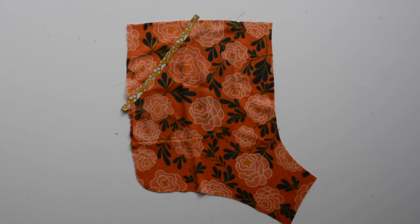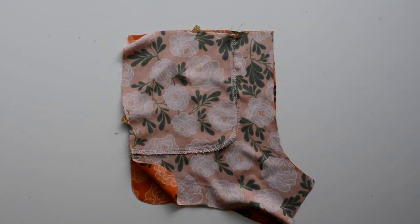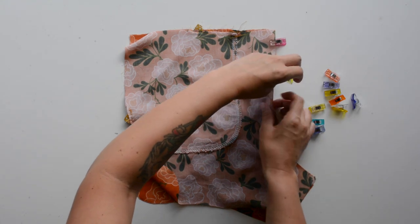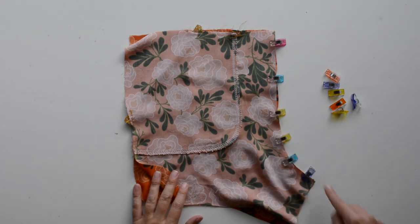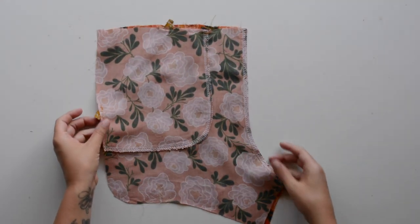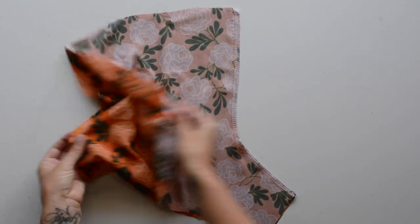Now we can start constructing the shorts. Pin the two front pieces right sides together along the curved center front seam, sew using a three-eighths inch seam allowance, then finish that seam using your preferred method and press it to one side. Then repeat that process with your back pieces — sew the two back pieces together along the center seam using a three-eighths inch seam allowance, finish them, and press the seam to one side.